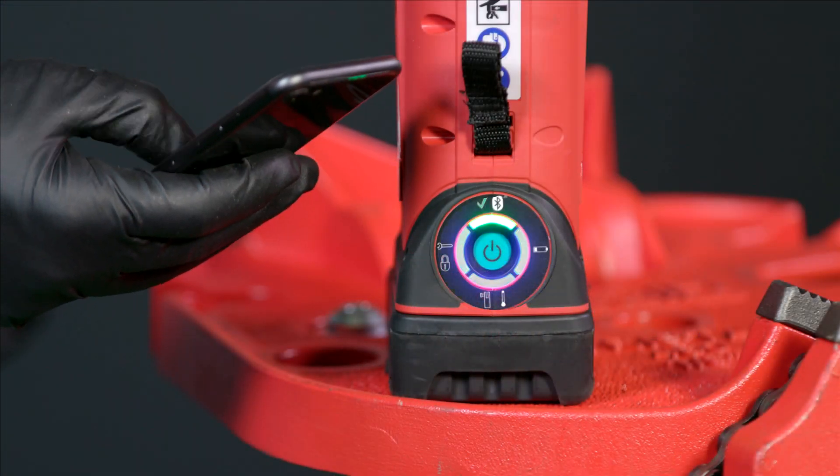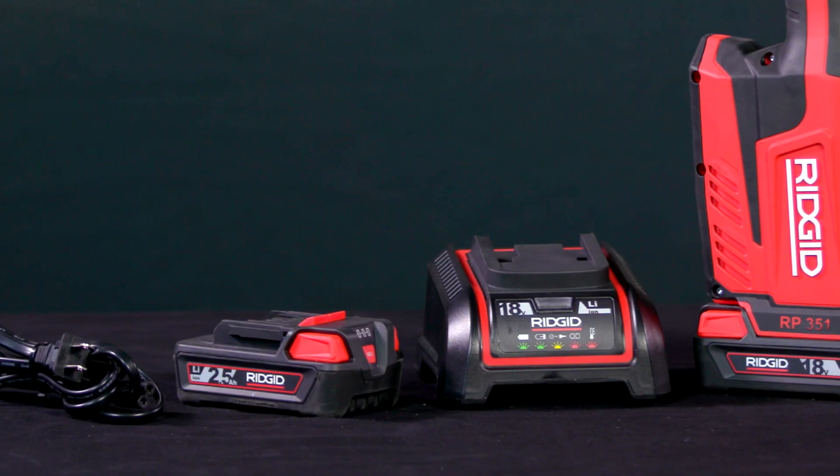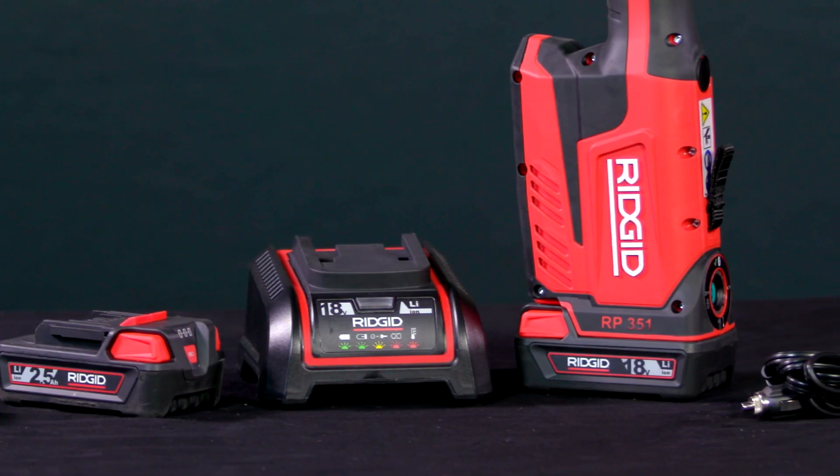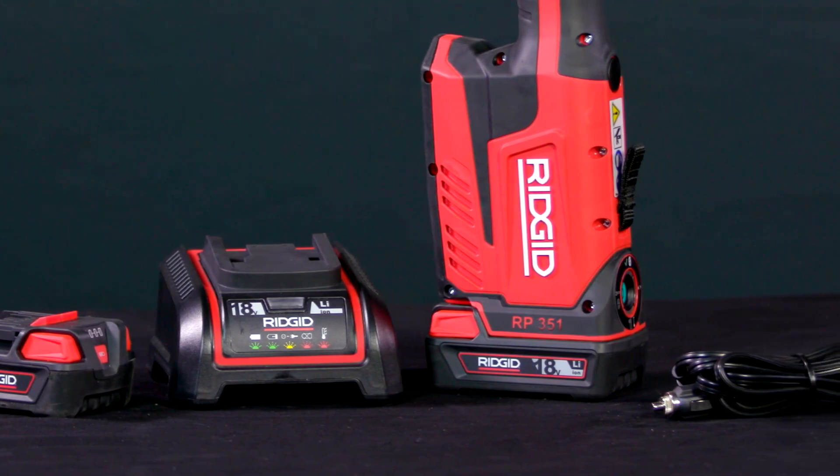The upgraded LED interface makes operation easy, while the 2.5-amp-hour 18-volt advanced lithium-ion battery delivers up to 325 presses per charge.